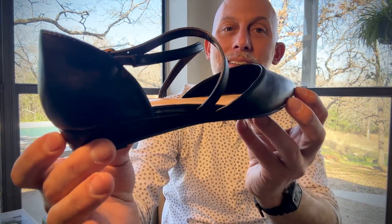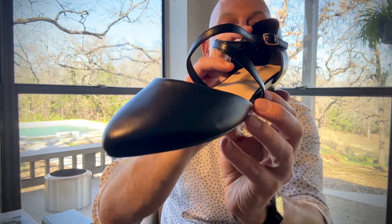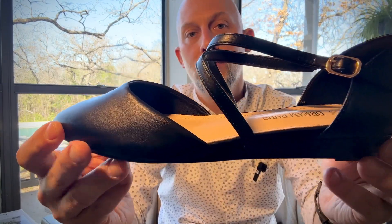These are some simplistic yet elegant flats, closed toe, by Dream Pairs. I want to show them to you up close. My daughters will enjoy wearing these.